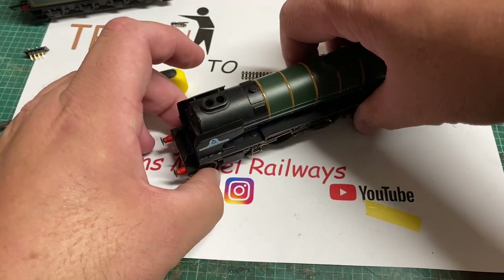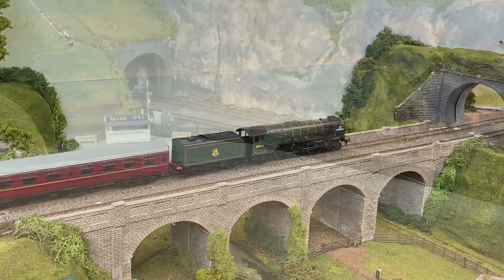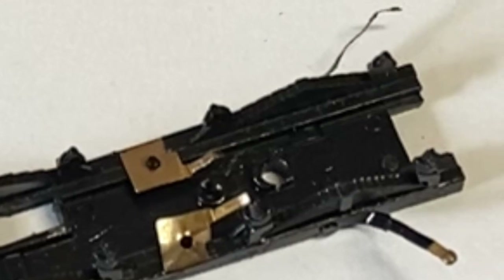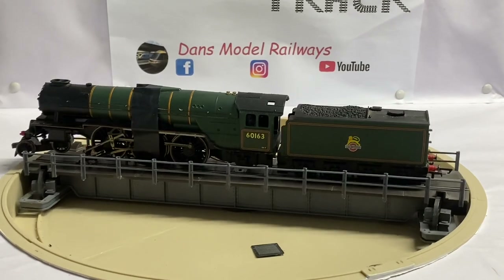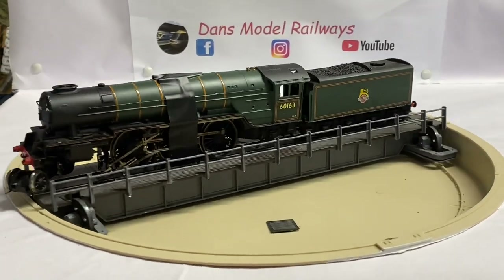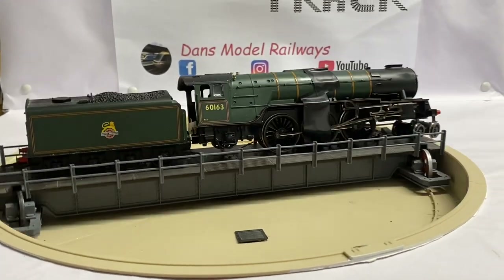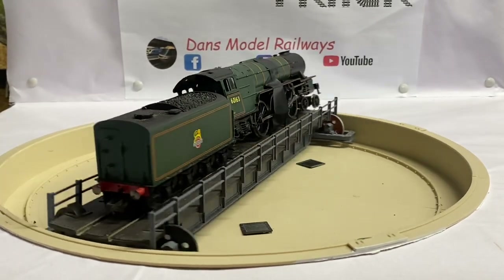Tornado is starting to look like a proper loco again - a far cry from the wreck that arrived from Ireland. However when I put Tornado on my layout for a run around it just kept stopping in random places on the viaduct and the seawall. It was a particularly slow runner and even stalled on express points that are electrofrog. Upon investigation the pickups were just not keeping up, so I actually replaced the entire pickup plate with the one off the donor chassis from the Flying Scotsman.